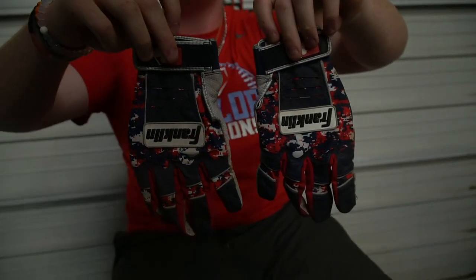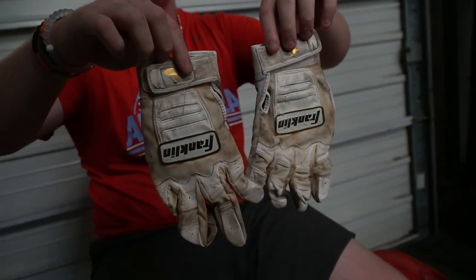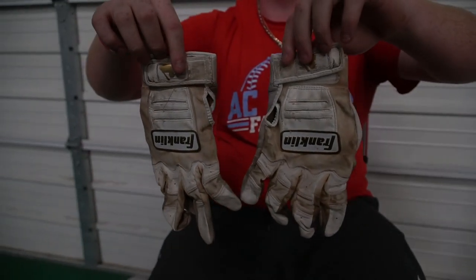Then we got Franklin's. Franklin's are the best batting gloves out there — if you know, you know. I got all types of batting gloves but Franklin's are the best. Got the all-whites, kind of dirty. And then these, I don't really wear these — these are kind of my practice ones. All-whites are my game gloves, but I need to get new ones, they're really dirty.